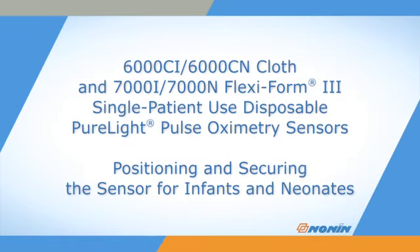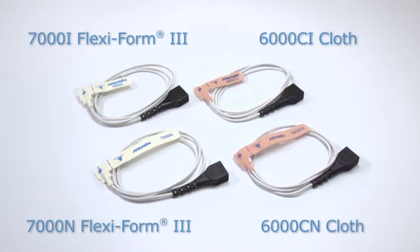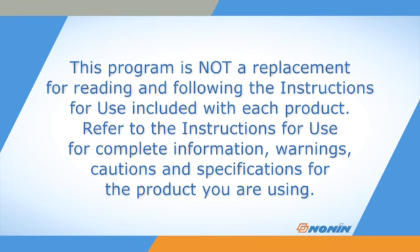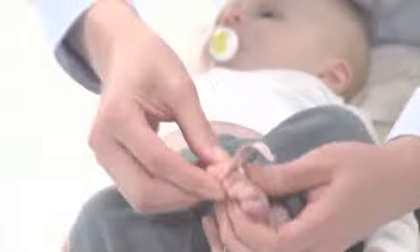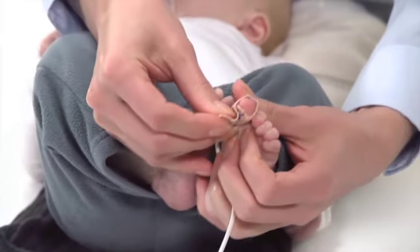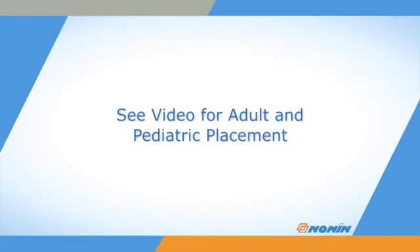This short video shows how to properly position and secure Nonin 6000Ci and CN series cloth and 7000i and 7000N Flexiform 3 series sensors for infants and neonates. These cloth and Flexiform 3 series sensors are a one-piece sensor with an integrated cable designed for single patient use. They are designed to secure the sensor in position on the foot or toe without additional tape. These sensors may also be used for adult or pediatric finger oxygen saturation and pulse measurement. See the video for finger use for placement instructions.